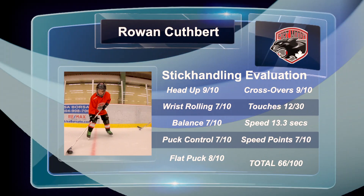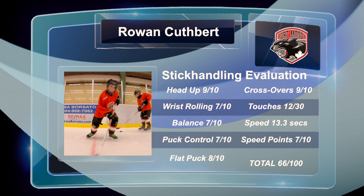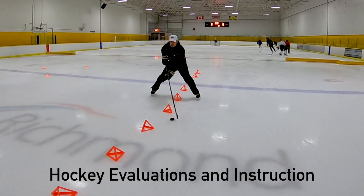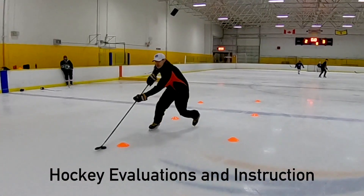66 out of 100 — not bad. I want you to practice at home. Use a hockey ball, just on your running shoes. Do all three of those drills and you're going to improve your score next time.